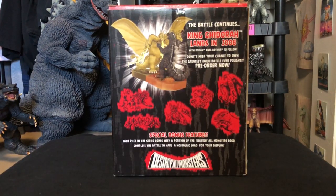The back says 'The battle continues — King Ghidorah lands in 2008.' Sadly, Ghidorah was the only other monster released in this line. They originally intended to do every monster from the film, or at least the monsters listed on the back: Minya, Varan, Kamacuras, Baragon, Manda, Anguirus, Gorosaurus, Rodan, and Mothra. That would have been absolutely insane to see. I don't know the exact reason — maybe money issues, maybe licensing issues — but it would have been pretty fantastic to see all of these as sculpts in a diorama piece.